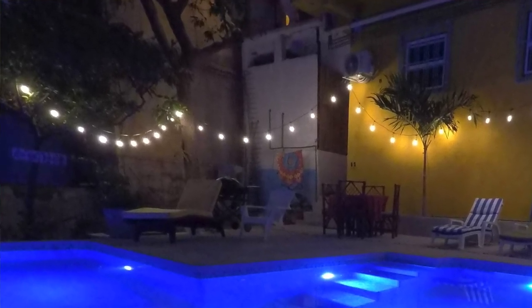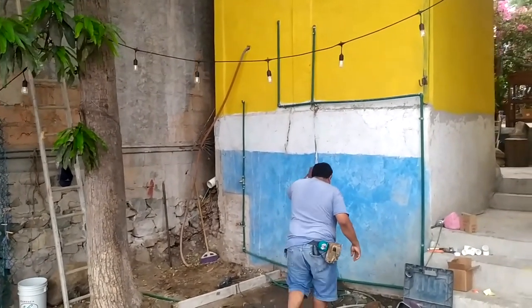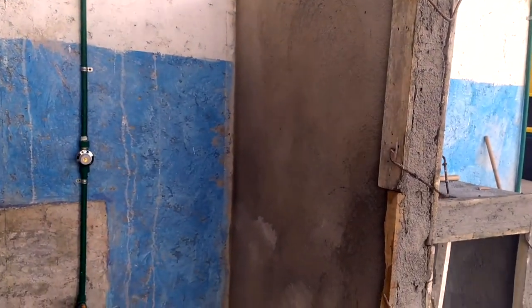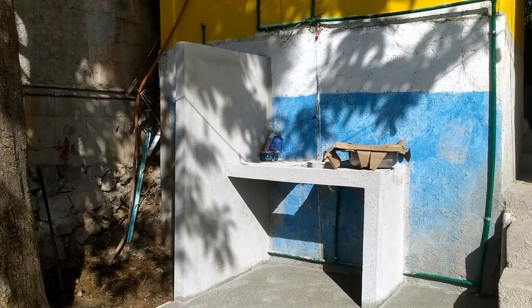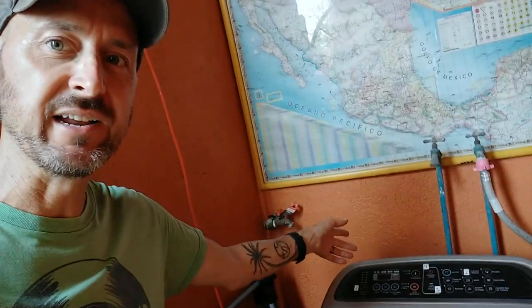A few months ago, when things slowed down a bit, we cleared the debris and came up with a plan. We started the initial plumbing works and finished the concrete patio base before adding a shower, privacy wall, and a counter with space for a sink. We needed a plan for the shower, the sink, and this washing machine, which is just on the other side of the wall.